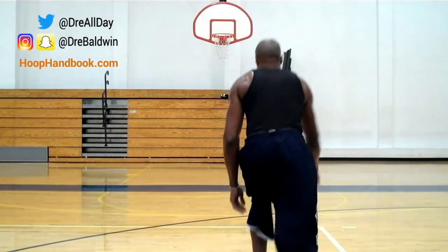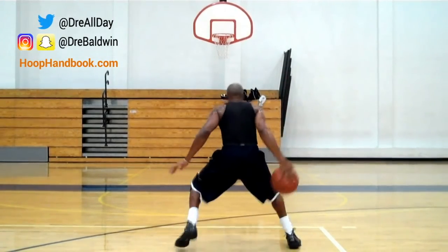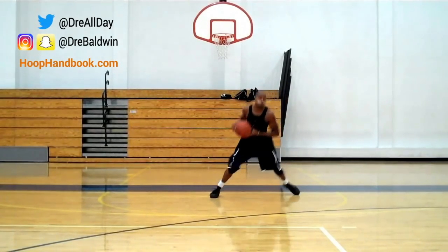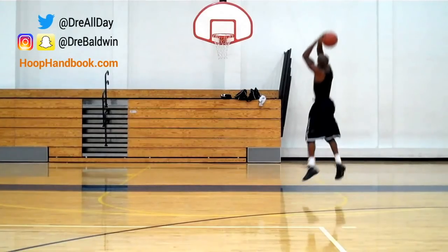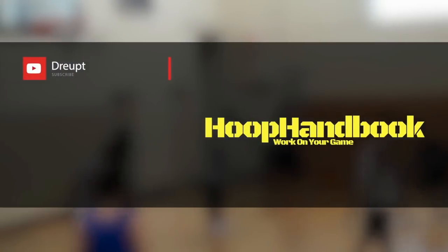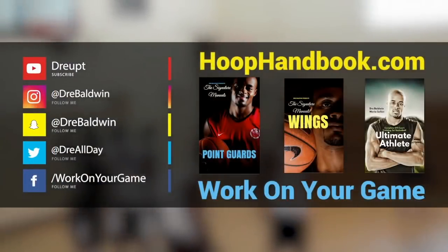I'm choosing to go towards the right side, shooting over my left shoulder. Pay attention to the way my feet are moving throughout this move — that's the important key part, the footwork. That's how you get squared up for that shot. Make sure you practice this so you can make it work in your game. DreAllDay.com.